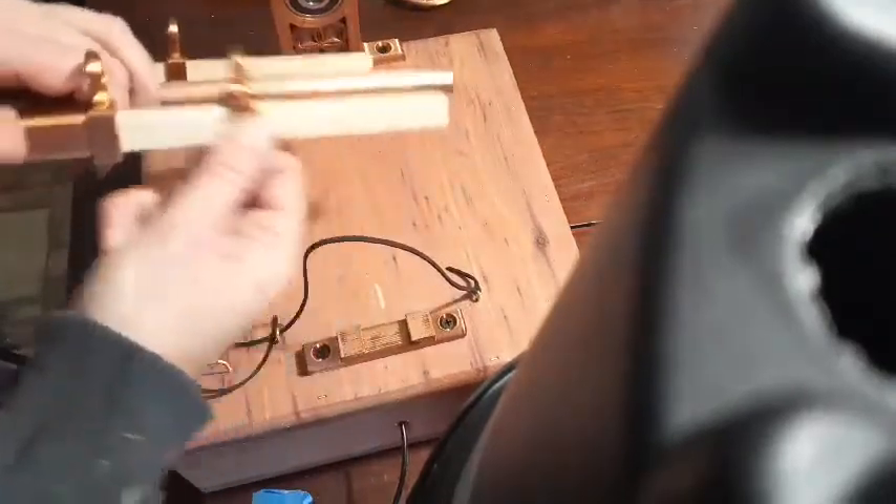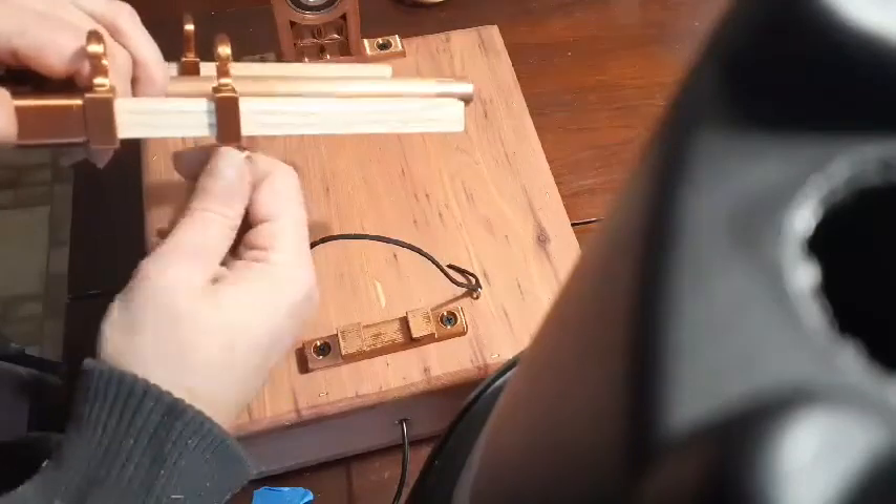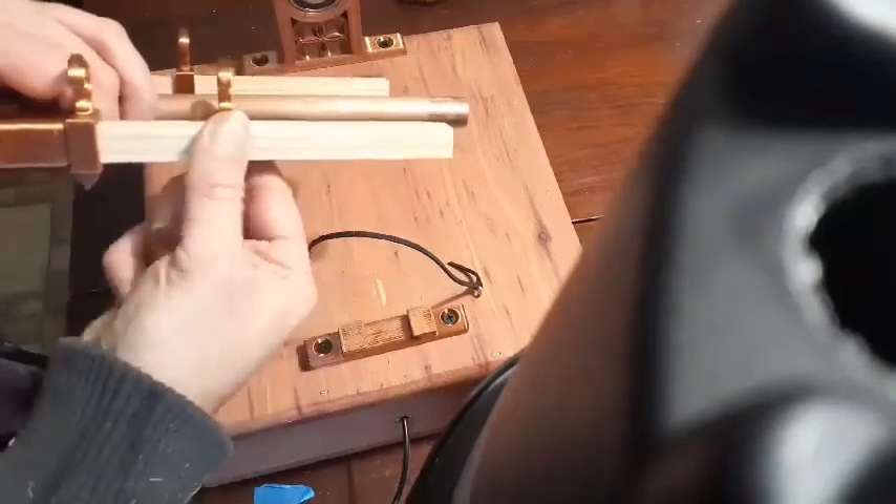This is your adjustable hook. When you want to tighten it, turn it clockwise. When you want to loosen it, you turn it the other direction to slide it.